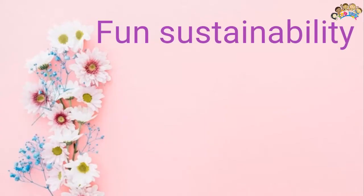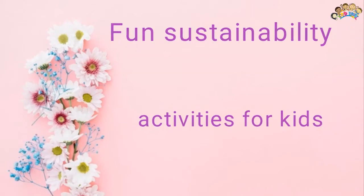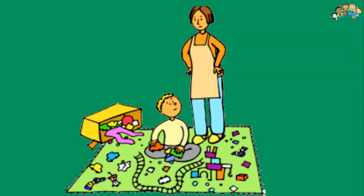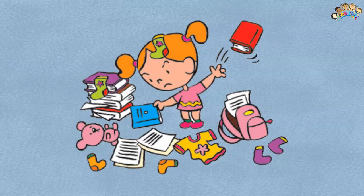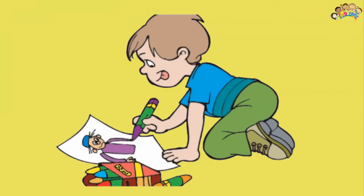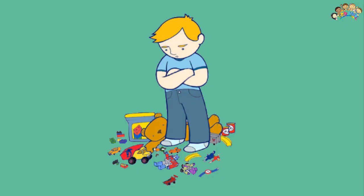Talking about sustainability with kids is incredibly important to do. However, it can be really tricky to know where to start. First, we need to help our kids understand what sustainability is. While a broad concept, sustainability basically boils down to understanding the impact that we have on the earth, and what we leave for future generations.